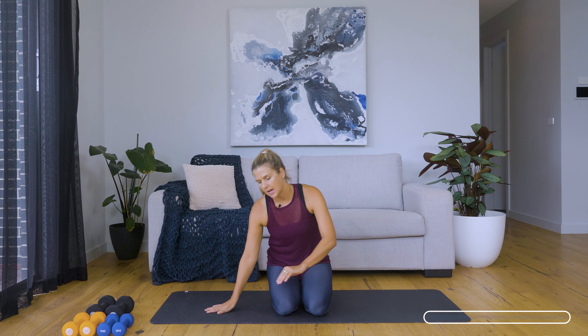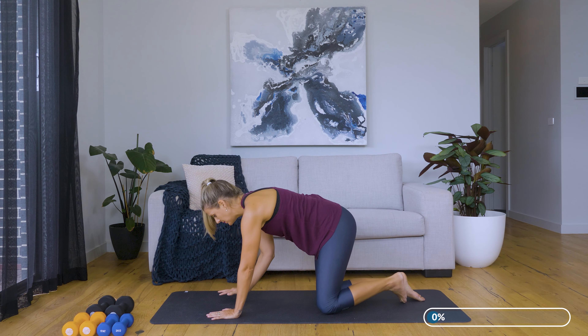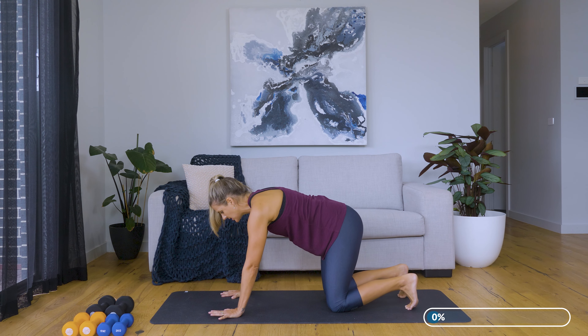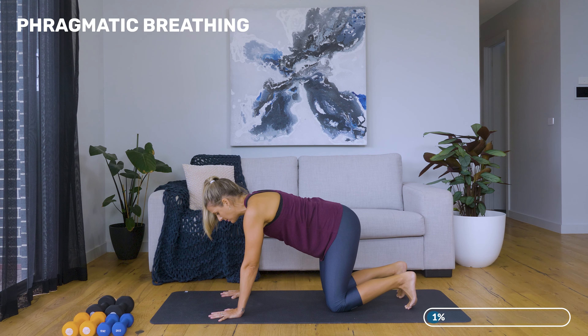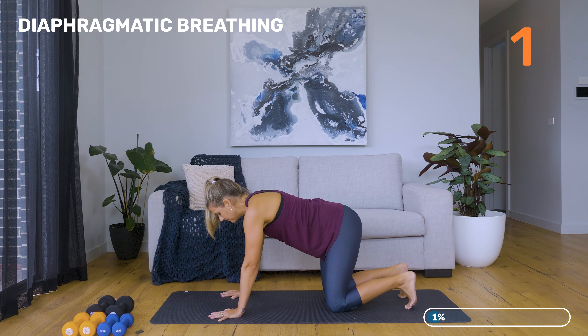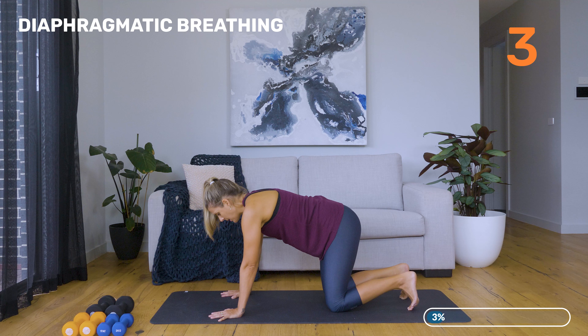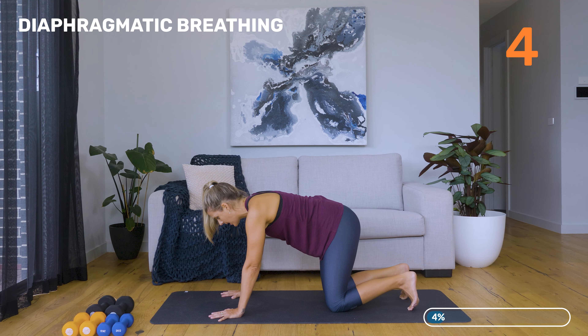Coming down on your mat today, we're going to start in all fours. Wrists directly under shoulders, knees under hips, and just starting off with some nice belly breath. We're going to inhale, relax the belly, and then exhale, lifting up and in through the pelvic floor, wrapping the lower abdominals, and then inhale releasing. There's no movement of the spine here — it is just purely breathing in through the nose and then out through the mouth. We're just connecting in with the pelvic floor and the lower abs.